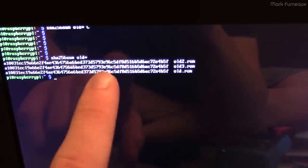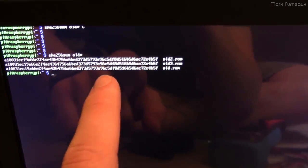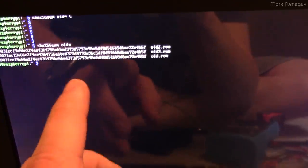After a few minutes, I now have three files — old one, two, and three — and all three SHA-256 checksums are identical. I have high confidence these files contain a backup of the data, so now I'm free to erase and rewrite this chip, and I can always put the old code back on it.